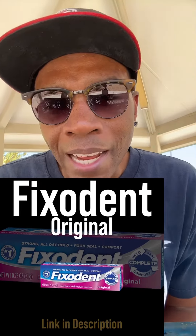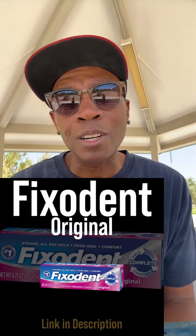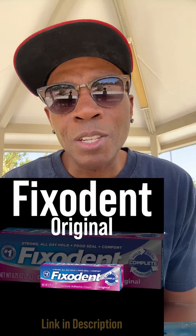Applying these adhesives is a breeze. Start by cleaning your dentures really well — get them squeaky clean. Then grab your adhesive of choice and follow the instructions. Just a small amount, don't go crazy. Gently place those dentures in, press down firm but not too tight. Give it a sec to set and you're good to go — secure, comfortable, and ready to rock the day.